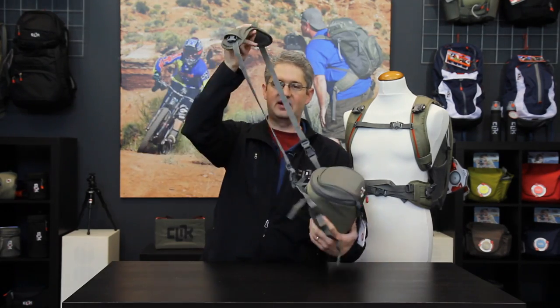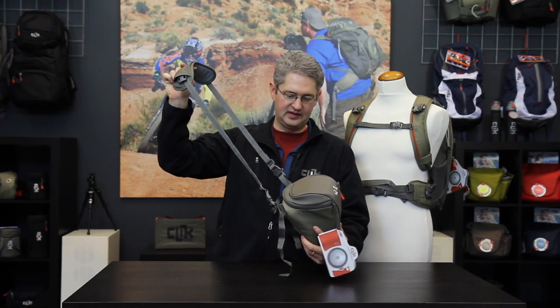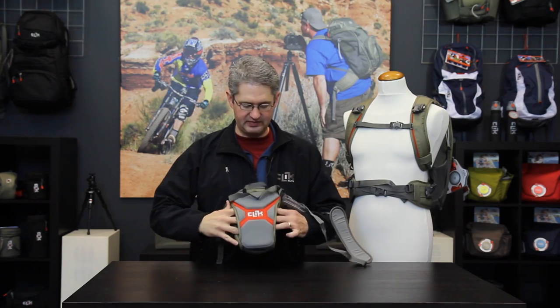The convertible harness now becomes a shoulder carry strap for the pack. Another way you can carry this pack is to slide your belt through the belt loop and carry it directly on your waist.